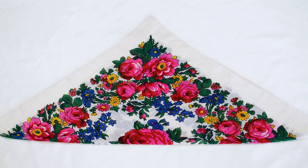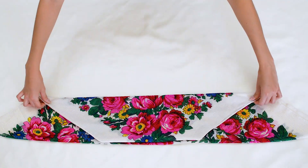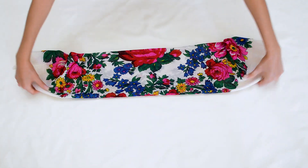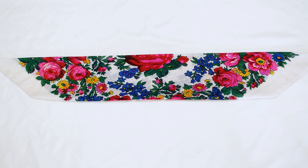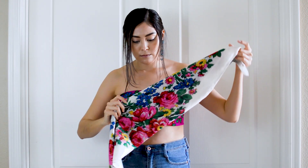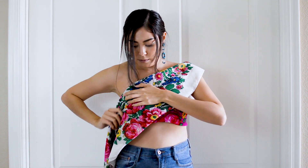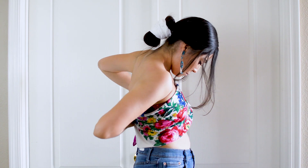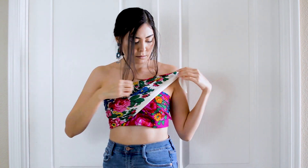For the final look, take your scarf, fold it in half and then fold it into thirds. This should match the thickness of the bandeau top from before. We are going to be placing this over the bandeau top to create an asymmetrical look. Place it across your chest like this and wrap it around so that the ends meet around your shoulder. Tie it in place and you are done!